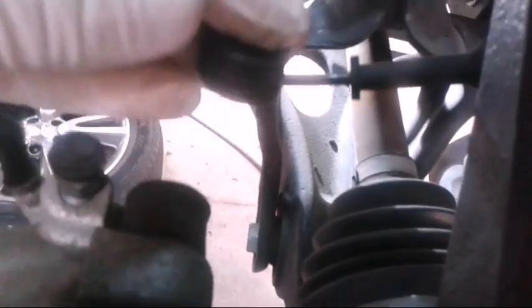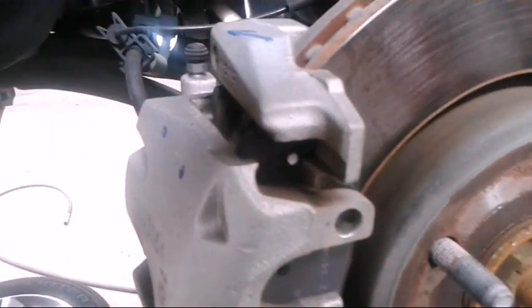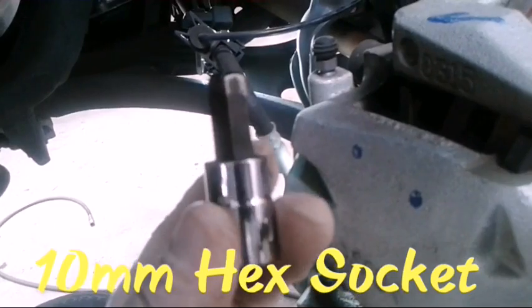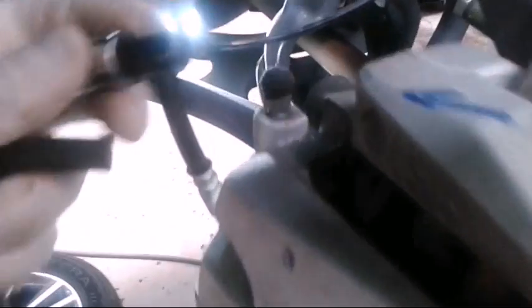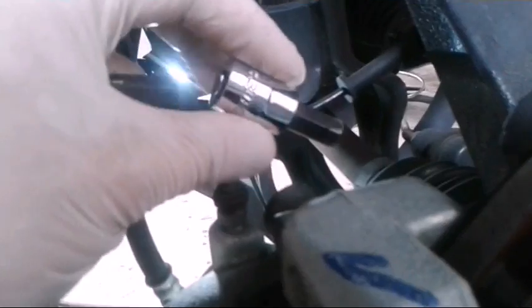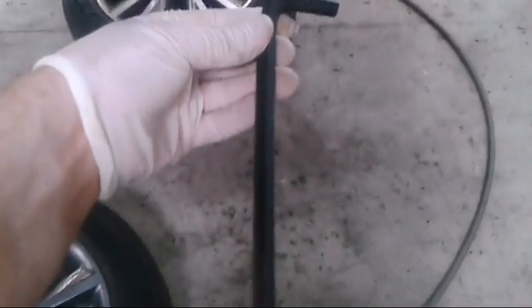I'll use my same flathead and go ahead and pop these caps off — these are to protect the bolts from the weather. Get the top and bottom off and look up there to see what kind of bolt it is. There's actually a hex bolt. With this one, I have this socket from Harbor Freight — Pittsburgh brand, 10 millimeter — and it wouldn't fit. If you have a longer 10 millimeter one it could probably fit, but in this case I'm gonna have to use my allen wrench.